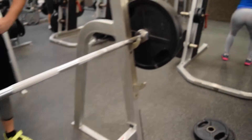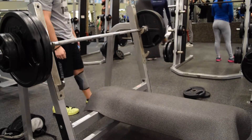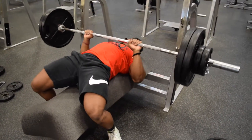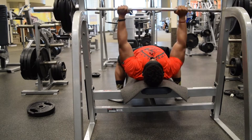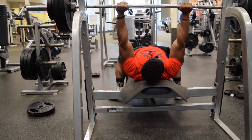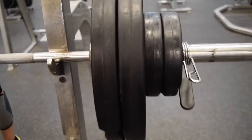We got 265 pounds on the bar now, so it's time to get my six sets of six in.